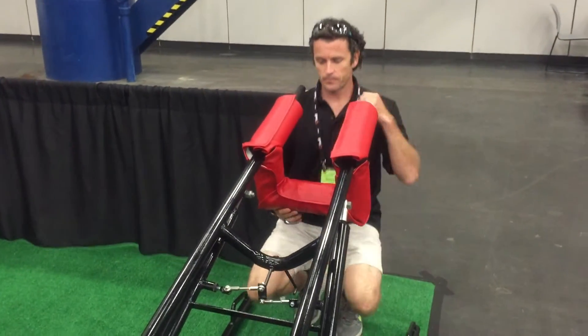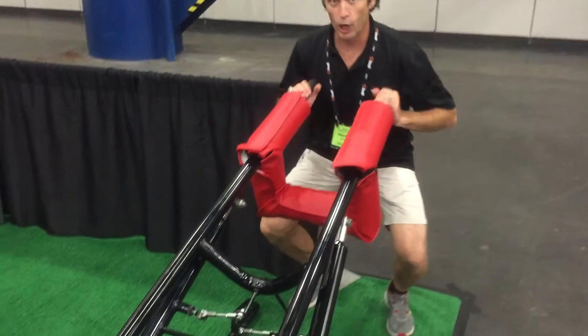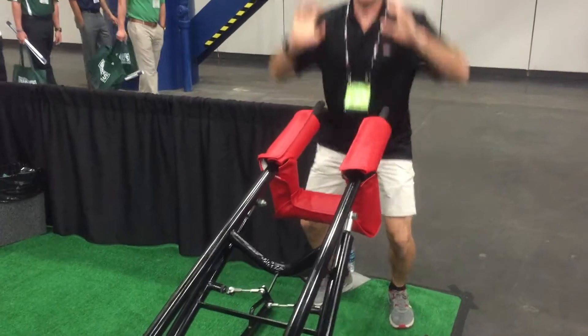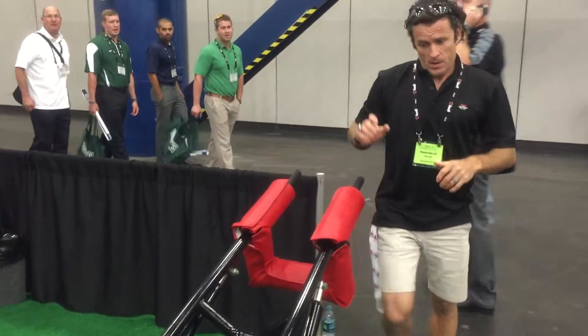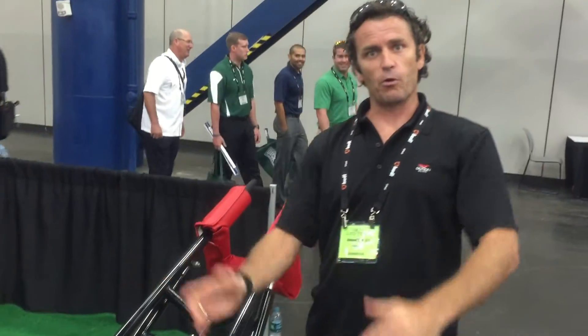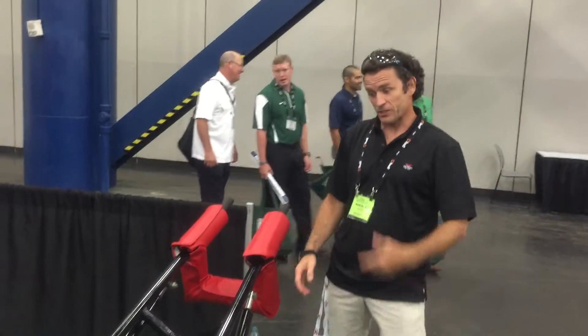Taking it all the way down. Now I'm in a position where I can load and explode up — throw it into the air. Full hip extension and full arm extension, and the sled actually drives forward. That's the key movement.